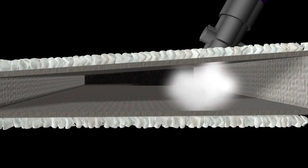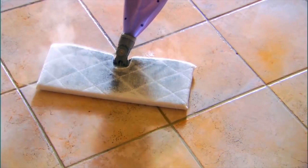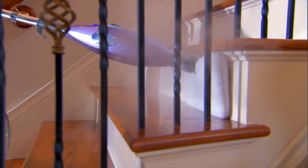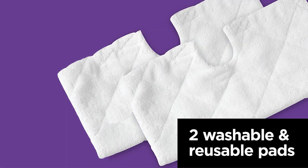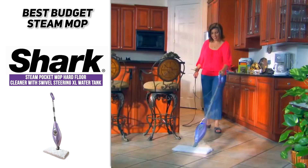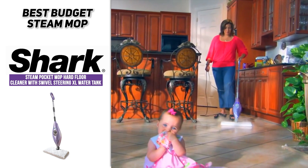There's also no harsh chemicals at play here, so you know that you're getting the healthiest clean possible. This mop will also flip for convenience and a versatile clean that requires less struggle to make sure you get all of those nooks and crannies. It has a great 20-foot power cord and includes two microfiber pads. So if you're looking for a fantastic budget option, definitely check out the Shark Steam Pocket Mop Hard Floor Cleaner with Swivel Steering XL Water Tank.